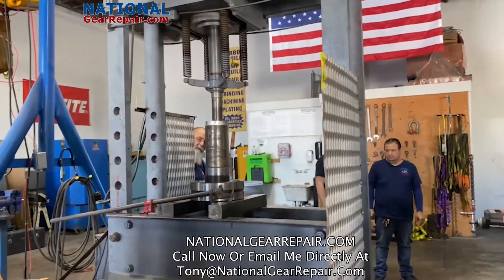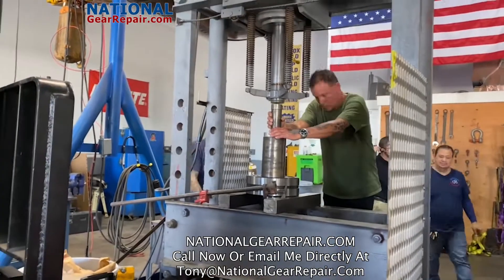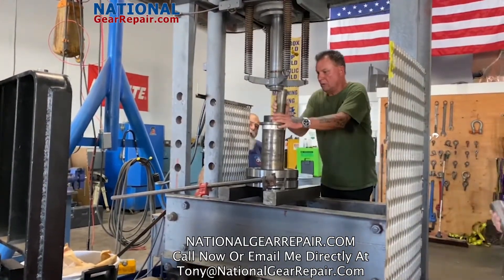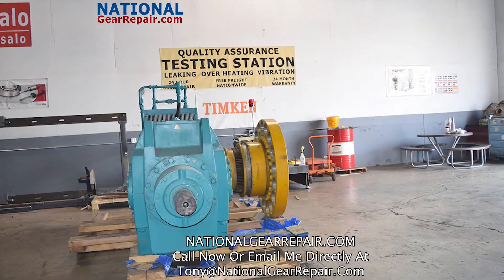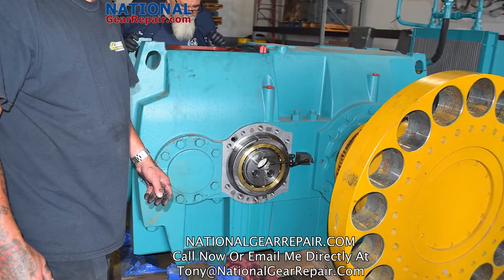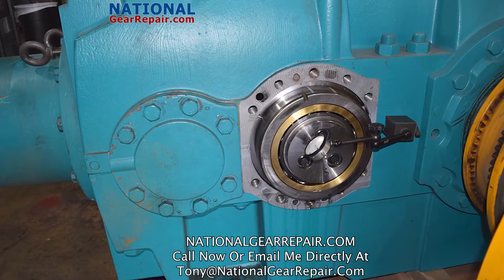All mechanics at National Gear Repair are Timken bearing certified and Falk School certified. All bearings are installed utilizing thermal expansion and physics to shrink the shafts with liquid nitrogen, allowing for an easy installation of a superheated bearing that locks into place.